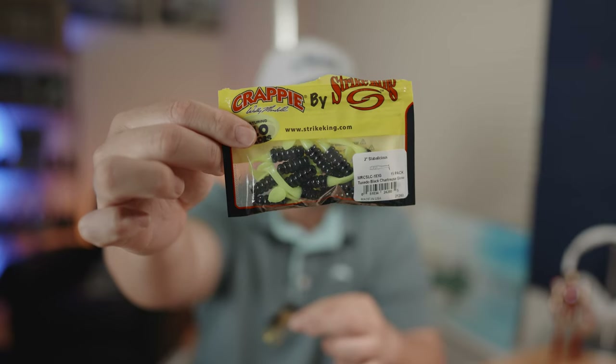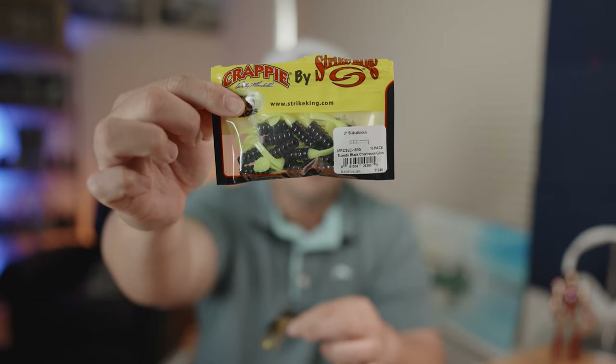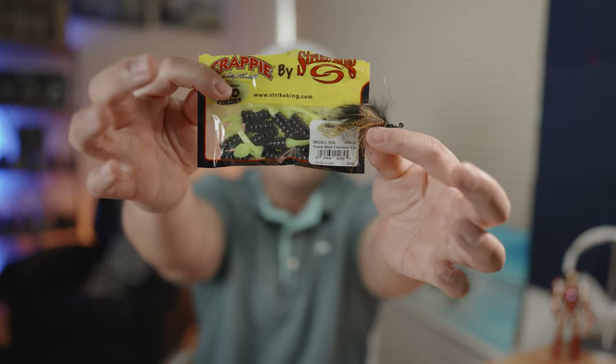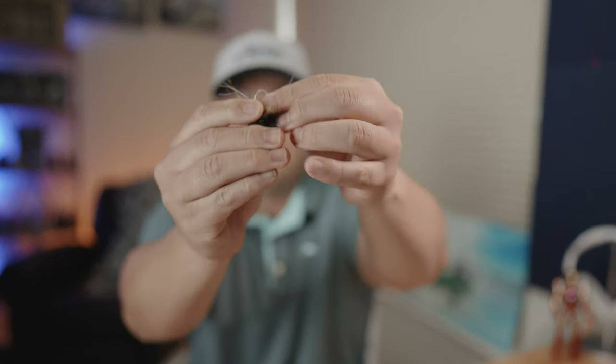I'm not too fond of the curl tail paddle tail plastic at the end — I just don't think it has much action. So I like to rig it up with the Strike King Crappie tuxedo black chartreuse. This is a really nice small miniature paddle tail that I like to add as a trailer to the Flats Bug. I'm going to rip the tail right off — it comes right off easily, just like that. Done.